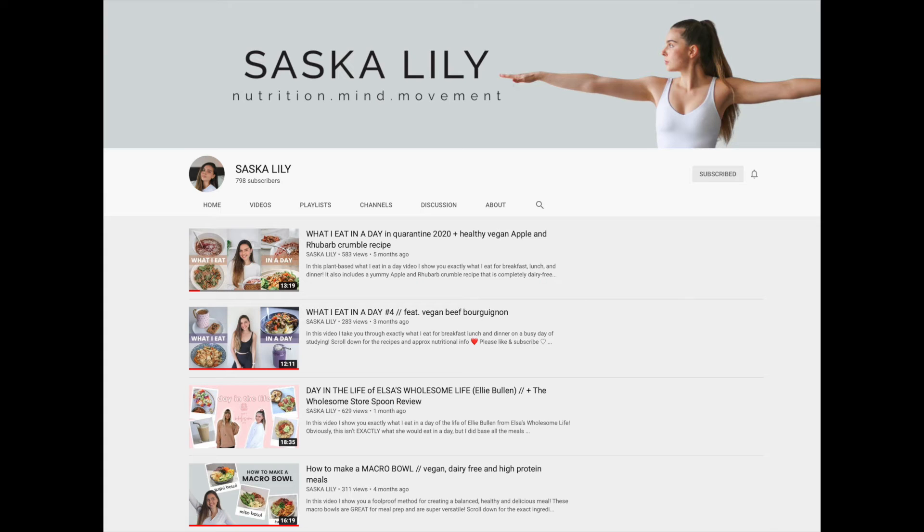Hi everyone, welcome back to another episode with me, Living Free Ashley. Today I'm so excited — we are making fried rice with a chickpea flour scrambled egg. I have a couple of inspirations for this recipe. The first one comes from Saskalily; I was watching one of her videos where she does a 'what I eat in a day.'